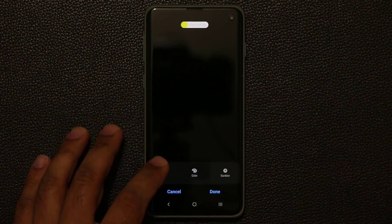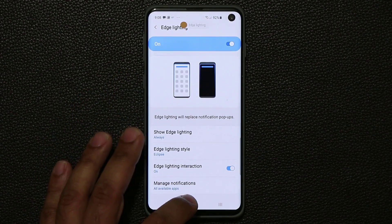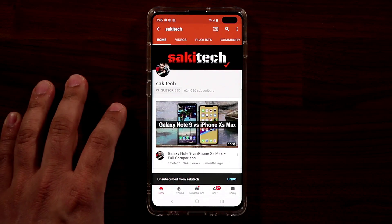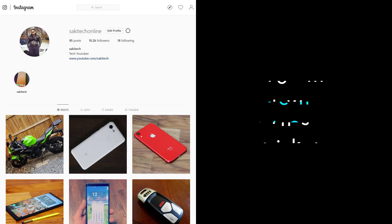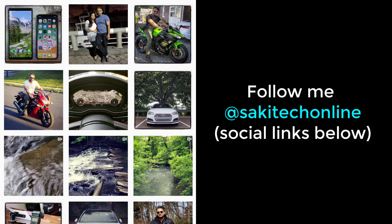That's it! Let me know if you have any questions, comments, or concerns in the comments down below. Have a fantastic day. If you found this video useful, make sure to subscribe to SockyTech by clicking that button and click the bell icon to get notified every time I upload a new video. If you use Twitter, Instagram, or Facebook, follow me at SockyTechOnline for the latest updates. Have a fantastic day!